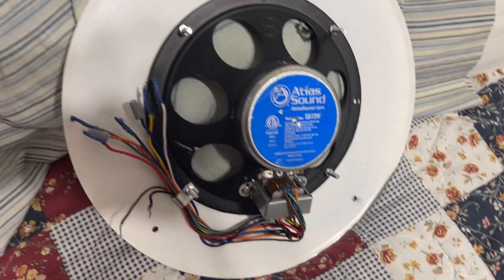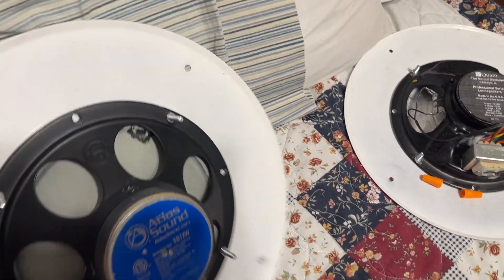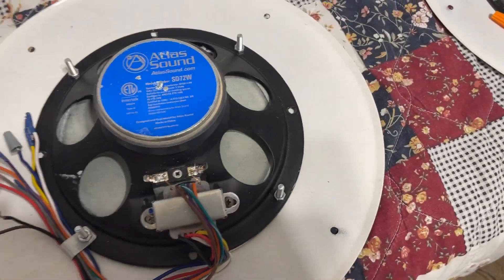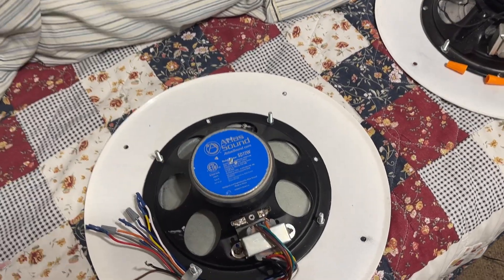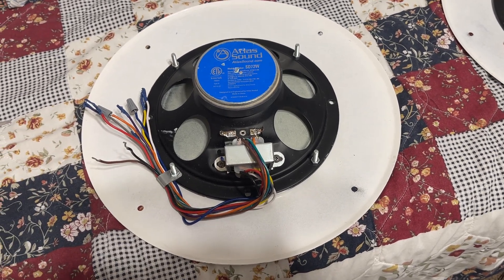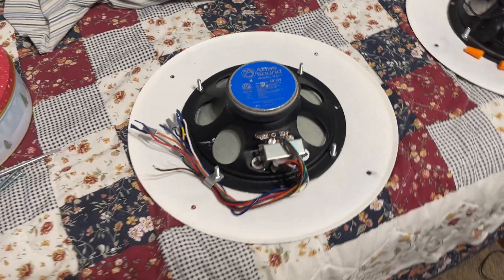The first thing you'll notice is there's a whole bunch of wires — something to be aware of for those of you that are beginners with this kind of stuff. There are two versions of this speaker. Version one, the transformer only goes up to two watts maximum. The second version, which is what this one is, goes up to four watts.